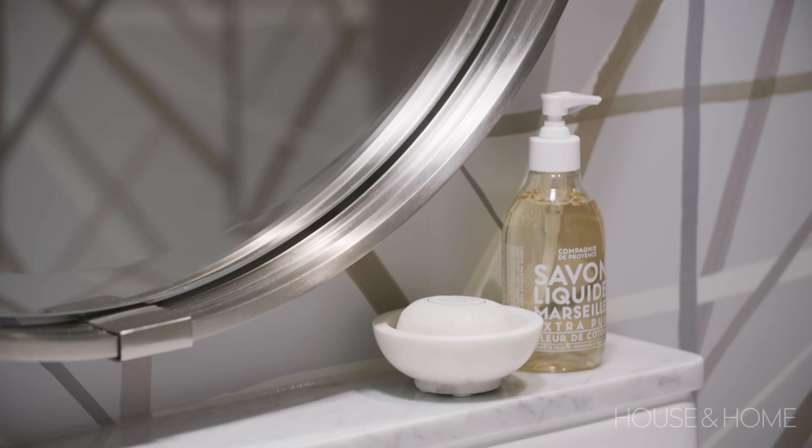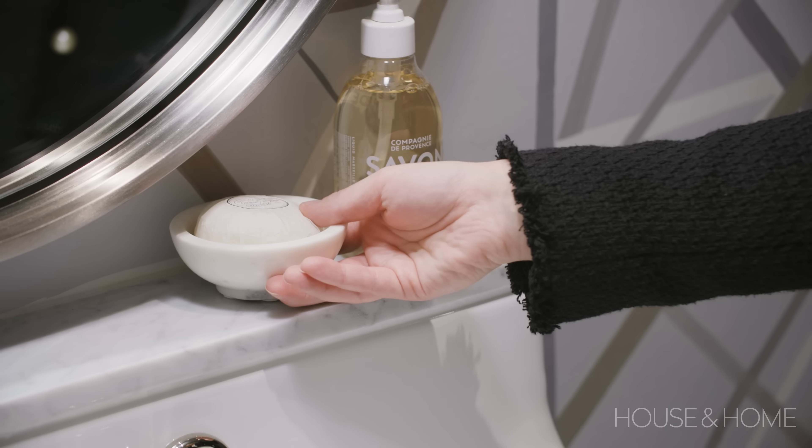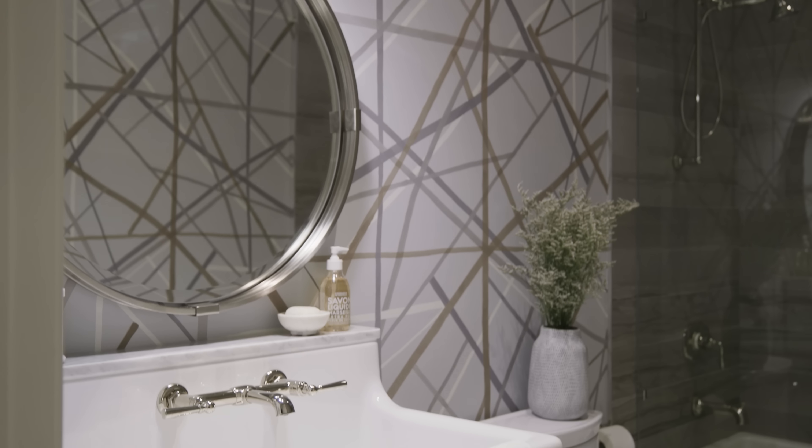Here we used a library sconce above the vanity and a lovely oversized round mirror, which really helps to feel like jewelry in the room and replaces the need for any additional artwork. My advice when doing a bathroom update is to pick a curated collection of bath fixtures that are the best that you can afford in a finish that you love, and let that guide the design.